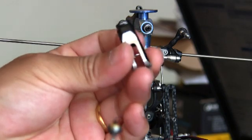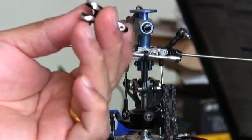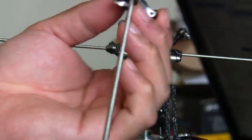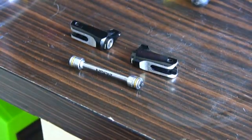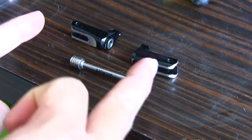Here we have a Tarot compatible blade grip which I just bought last week. Inside you can see the bearings and thrust bearings. I'll show the assembly in a short while.